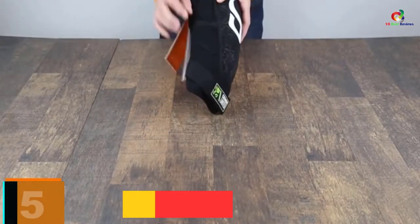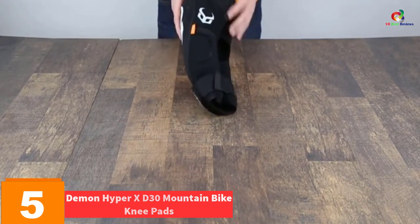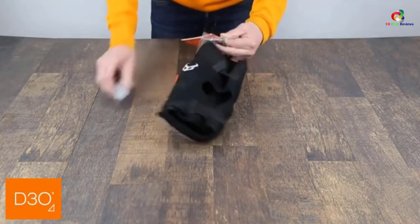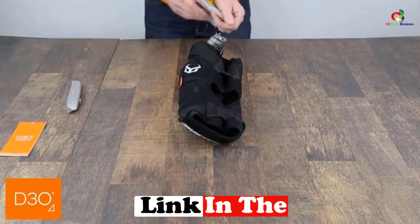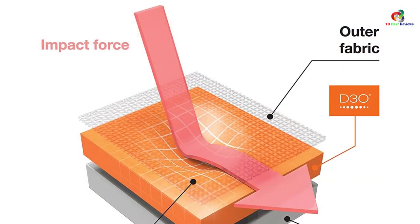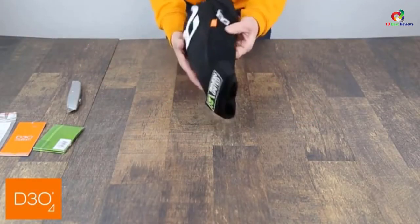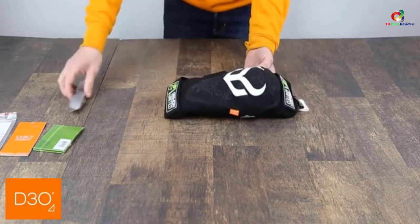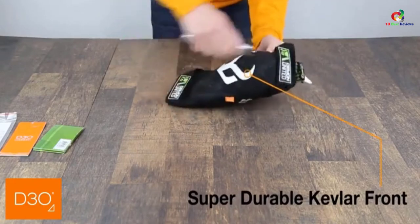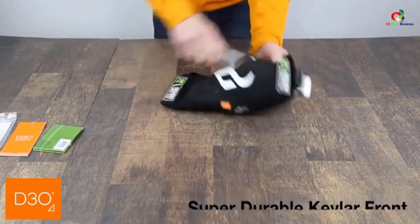At number 5, we have the Demon Hyper XT30 Mountain Bike Kneepads. For serious long-term mountain bike riding, these are the specific knee pads to leverage. One distinct trait of this pad is that it stretches back and forth to allow for accurate sizing and fit, enabling uninterrupted comfort and unimpeded motion as you move along. The dual hook and loop straps will also serve to fasten and make you more comfortable.